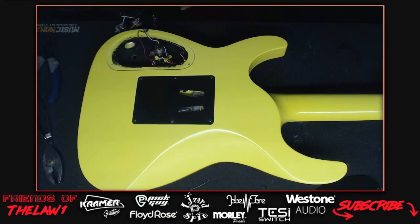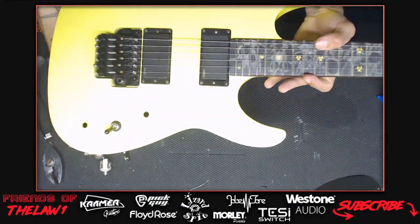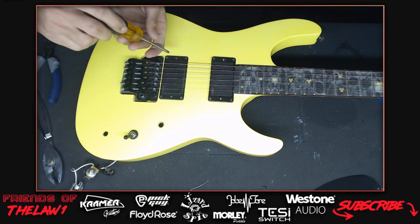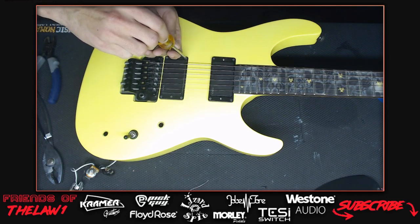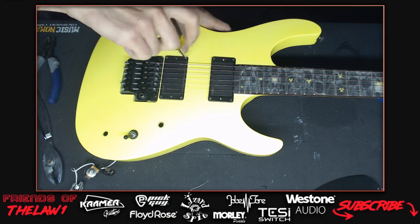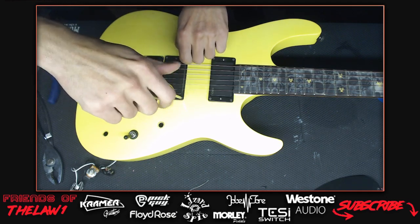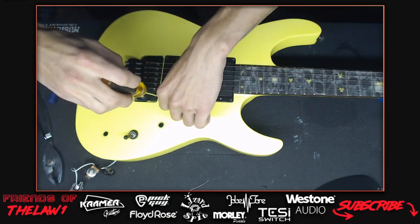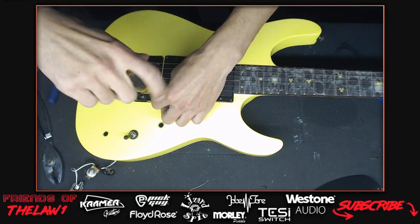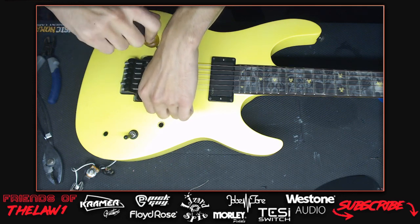They're making quick work of the teardown. The host notices an EVH bridge on the guitar - Darren had swapped it from the Stealth Wolfgang. He put a real 1984 Floyd Rose bridge on the Stealth and used the EVH bridge on this guitar since it's slightly better. Now his Stealth is torn apart - just a husk sitting there.